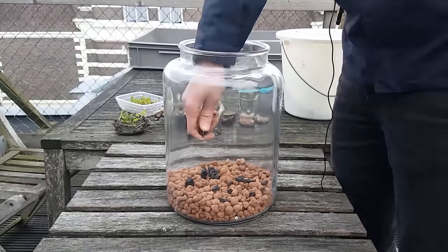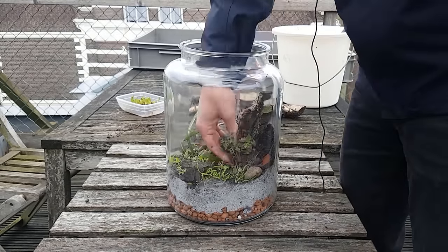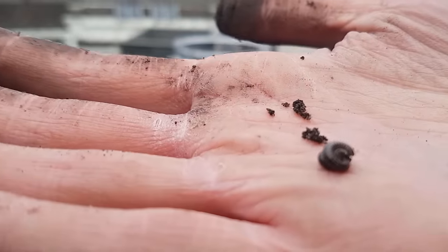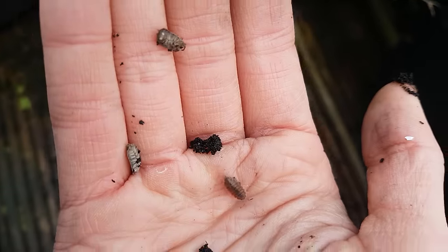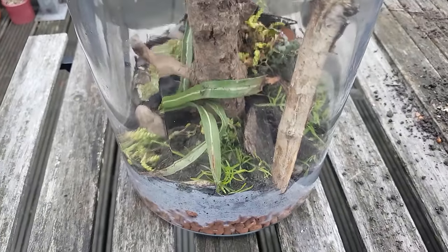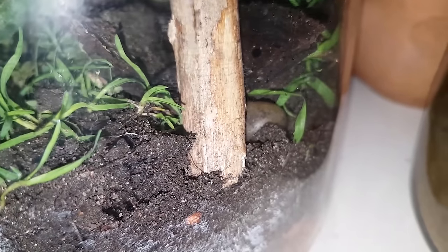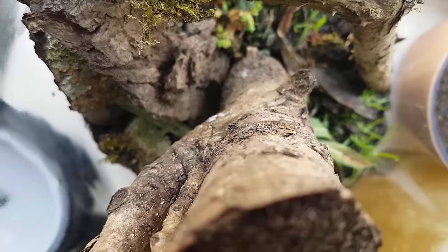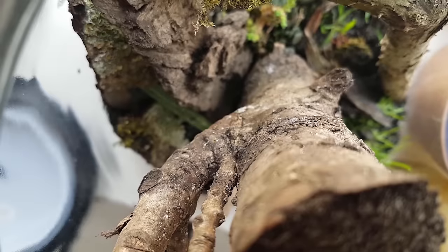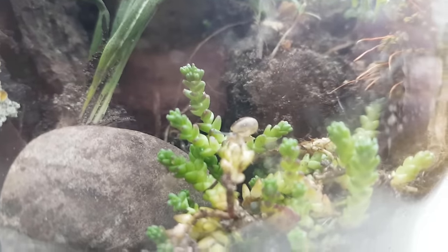Next I put it all together in a big jar, while adding some plants like grass, a creeping charlie, sedum acre or gold moth stonecrop, and a millipede found in the bucket, and also some common rough woodlice. There also turned out to be a small harvestman, a very well-camouflaged jumping spider, a large amount of springtails, and a young white-lipped snail all roaming around in there.